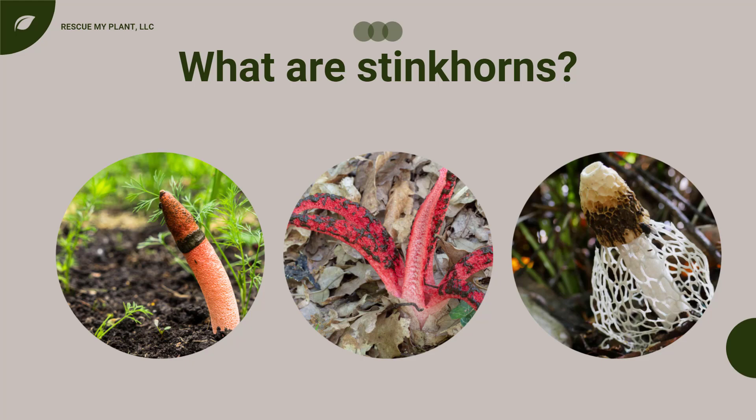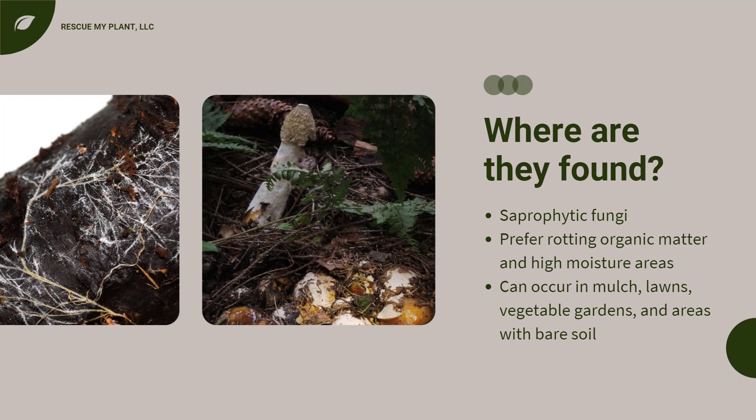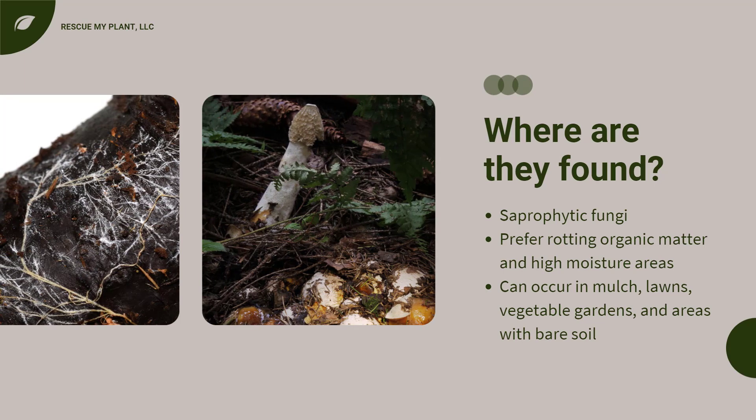They have a white, black, brown, or gray cap. They are saprophytic fungi, which means that they feed on dead material rather than living tissue like some plant diseases. They prefer rotting organic matter, especially wood, and they also tend to thrive in areas with a lot of moisture.